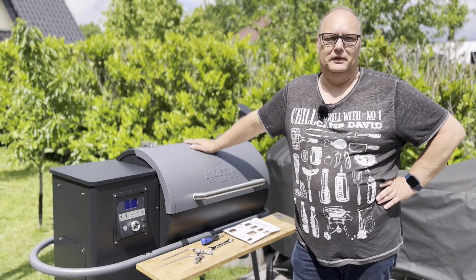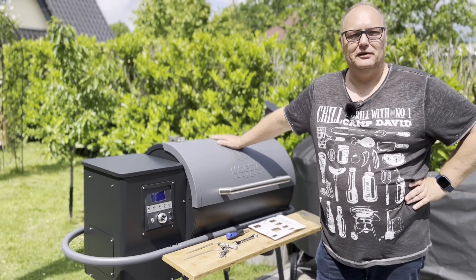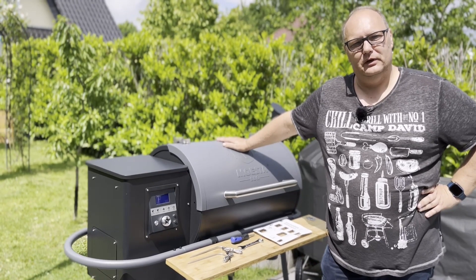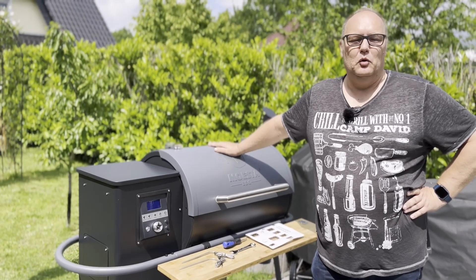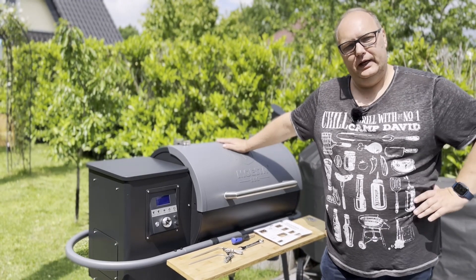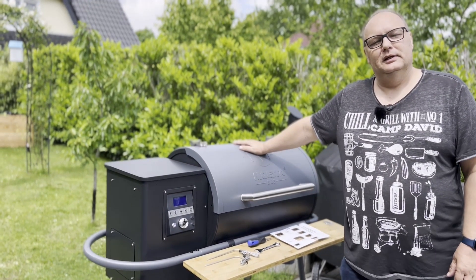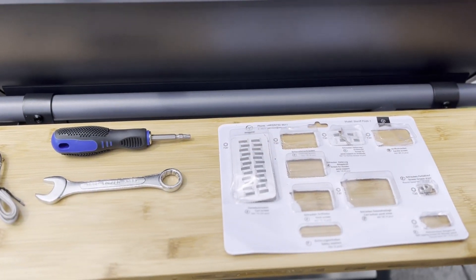Kommen wir zum Aufbau des gesamten Gerätes. Das ist meiner Meinung nach eines der besten Features ever. Zum einen ist die Anleitung komplett verständlich, und zum anderen ist das Material, was bei dem Sheriff mitgeliefert worden ist, in einer besonderen Verpackung – in kleinen einzelnen Boxen, die beschriftet sind, um genau zu deklarieren, welche Schraube wohin gehört. Es sind die kleinen Sachen, die ich sehr feiere.